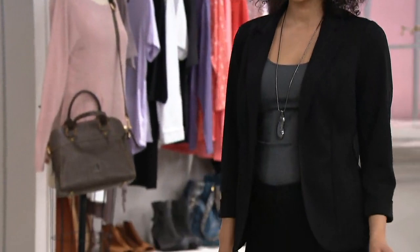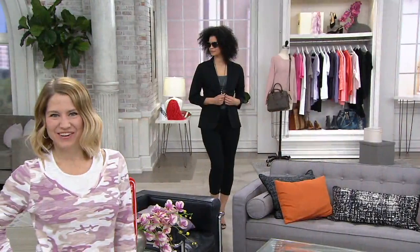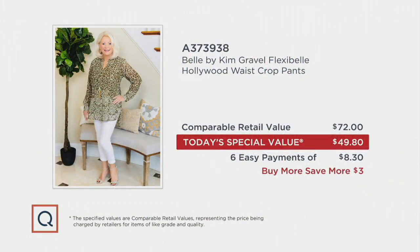Because we know you all love these, not only did we bring them in at under $50 — six easy pays. We bumped that to our best easy pay plan at $8.30. The first pair is $49.80. Each additional pair, you save another $3, dropping the price to $46.80. The comparable retail value would be $72, so that's a $22 savings, and $25 savings for the second, third, and fourth pairs.